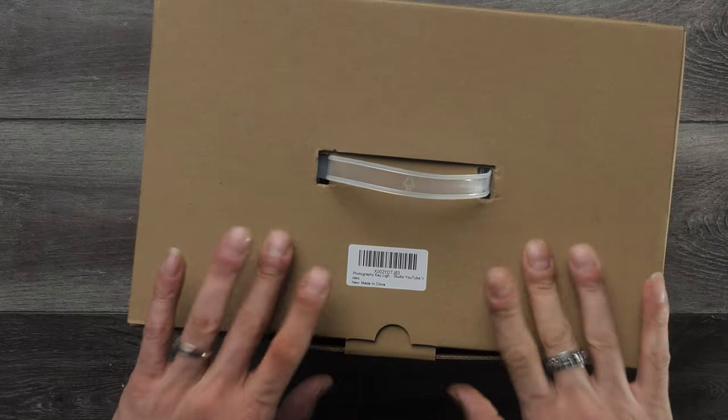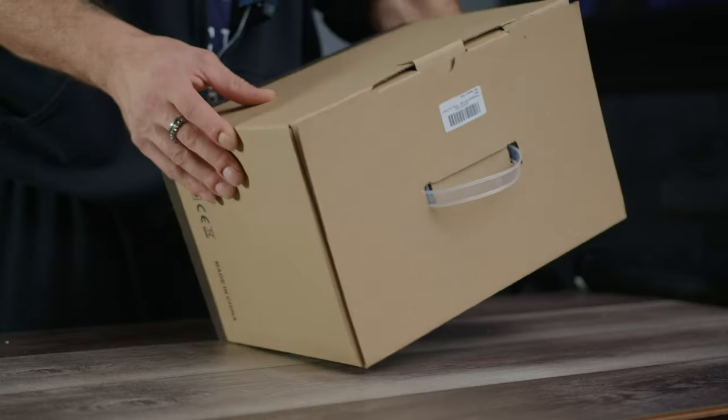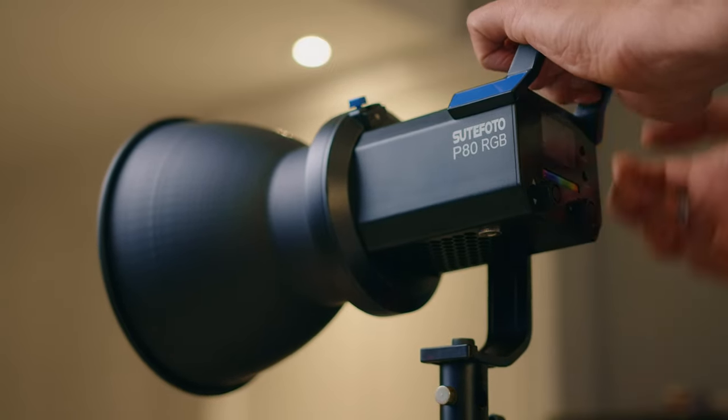Welcome back everybody to Leopatso Productions. Thanks very much for tuning in. In today's video, we're going to be looking at this brand new LED RGB video light. This is made by Sootphoto — it is the P80 RGB. I can see that this is a great quality light right off the bat from unboxing it, setting it up, and using it now for the last week or so.